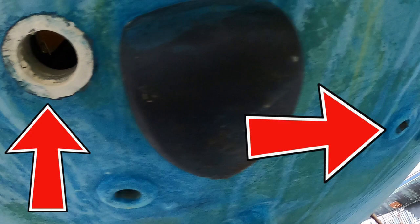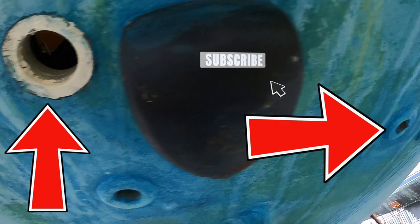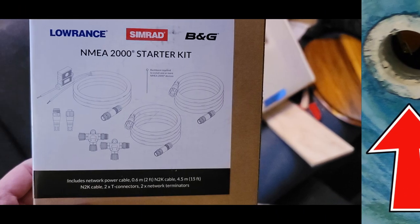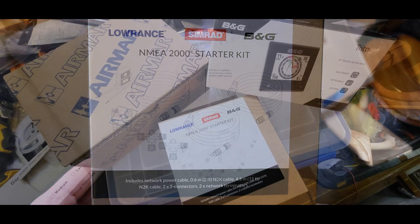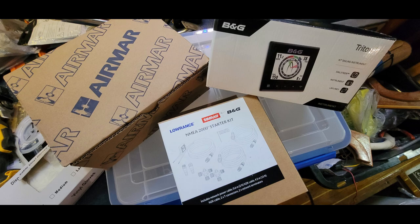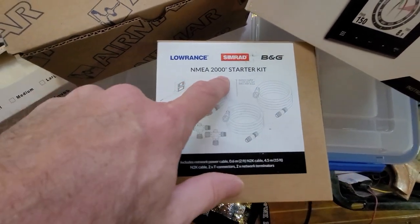This week's project takes us again to another job that's underneath the waterline. We just have to continue knocking these jobs out so we can hopefully start getting prepared for splashing this boat at some point in the future. In this episode, we're going to be installing the NMEA 2000 networking backbone system. This is going to allow everything to communicate together on the same backbone, same network line. Starting out in the bow, it's going to end up through the engine compartment and up to the helm cockpit area.